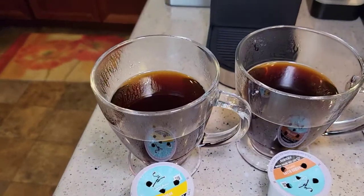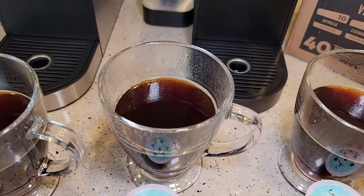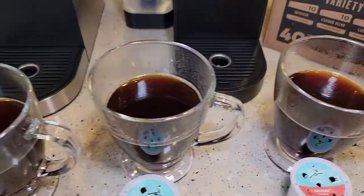Okay, so we've got the Daybreak — it looks pretty good — the Lakeshore and the Mahogany. None of them look too dark; they all look about the same color.